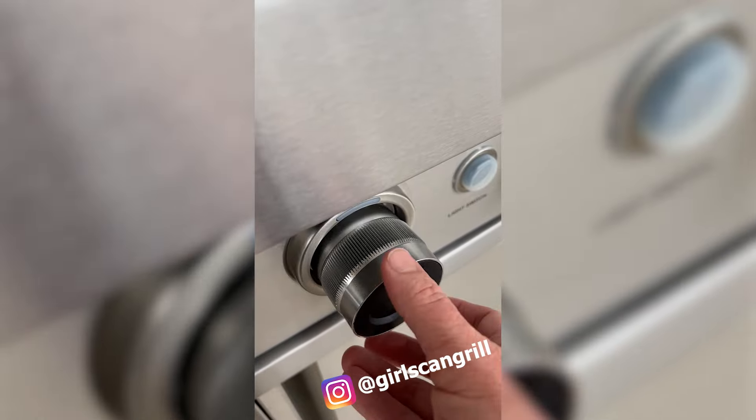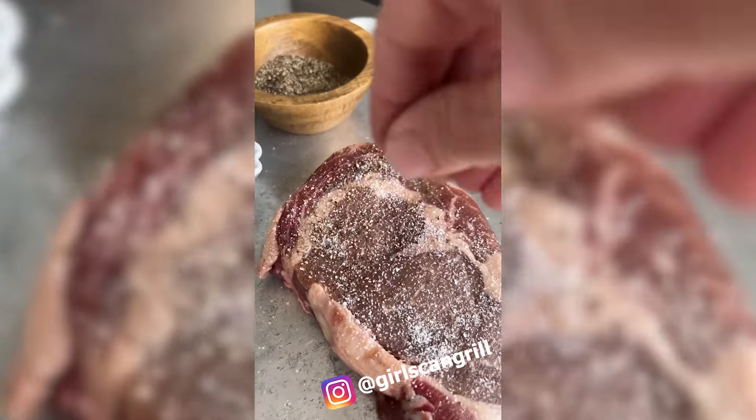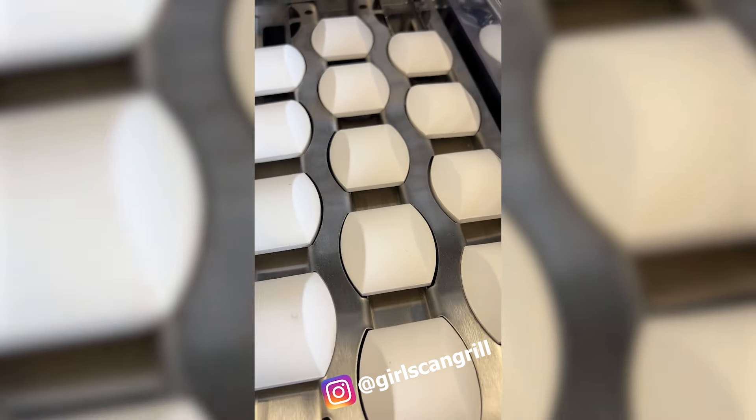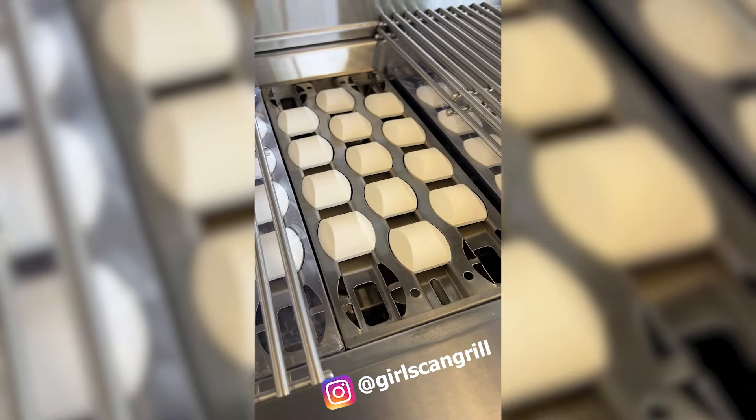Turn the left burner to high heat and the middle to medium. Season up a ribeye with salt and pepper and sear the steak on the stainless steel grates. The Turbo Grill's ceramic briquettes radiate even heat and minimize flare-ups.